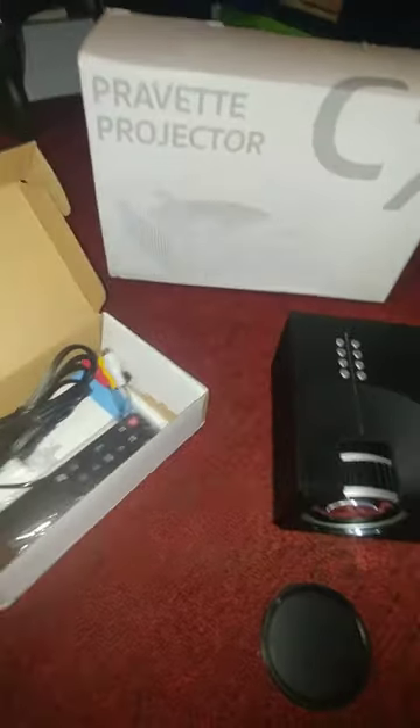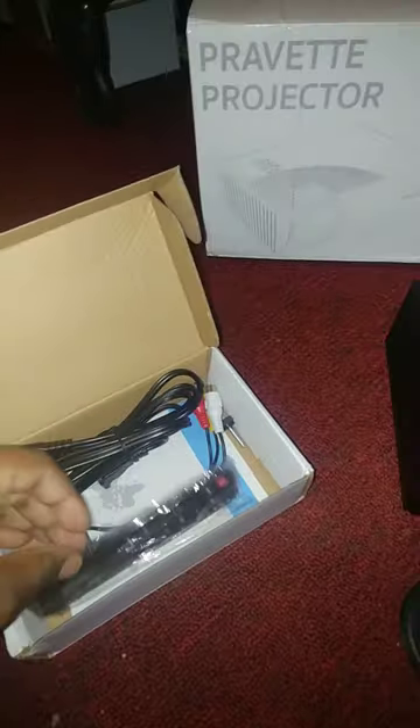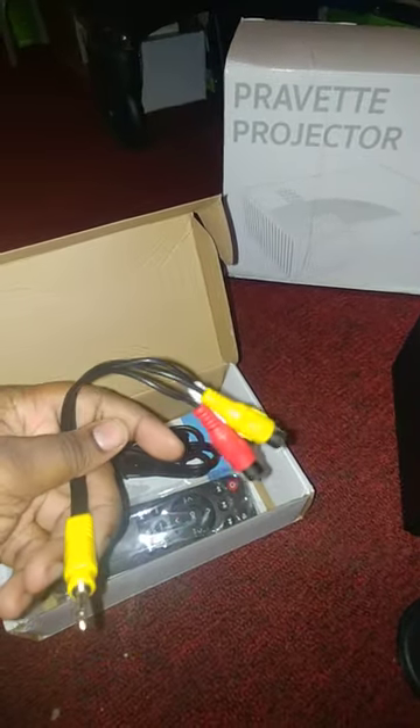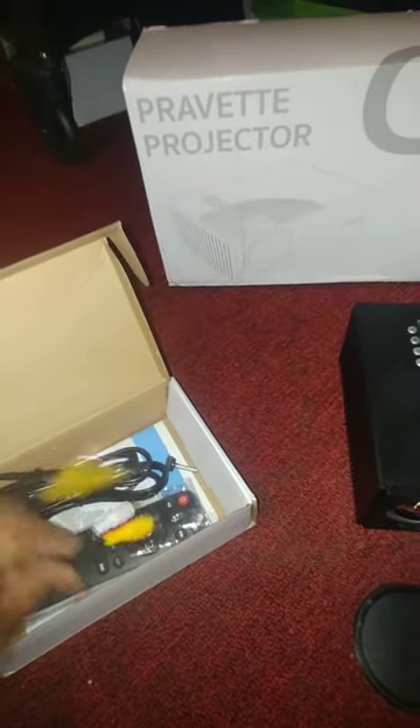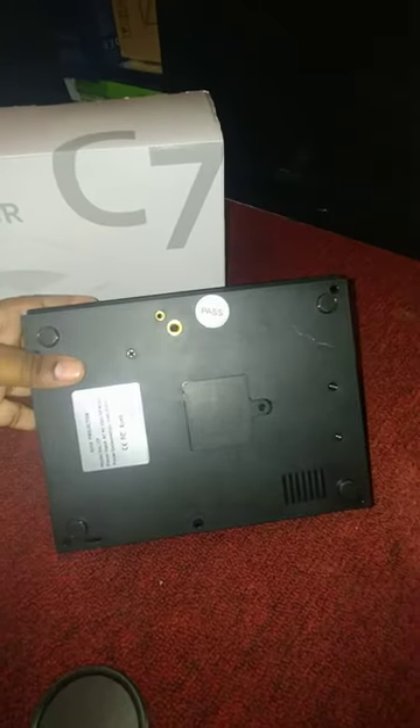Inside you will have a little box like this. Inside will be the remote control, the power cord, and the VGA wires to watch via TV or any of those devices you have that use this. And here you have the mini projector — this is what it looks like.